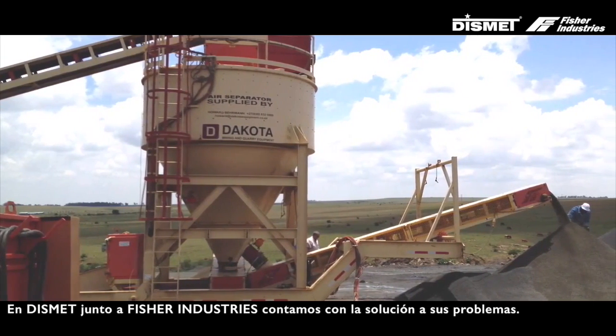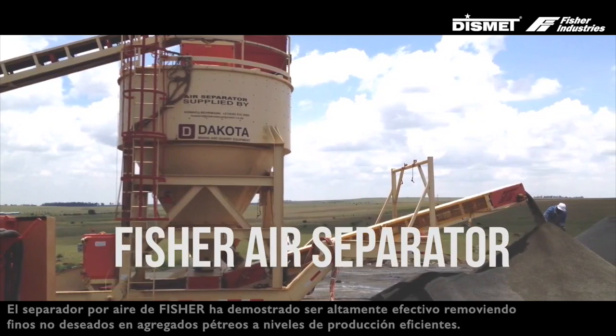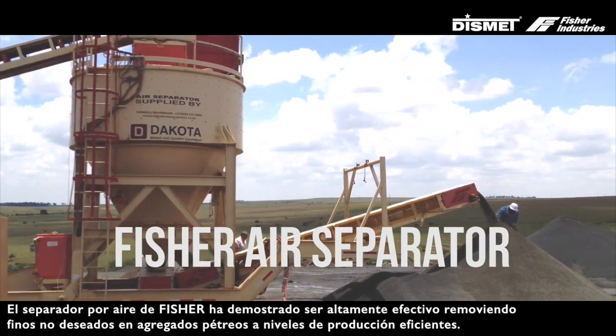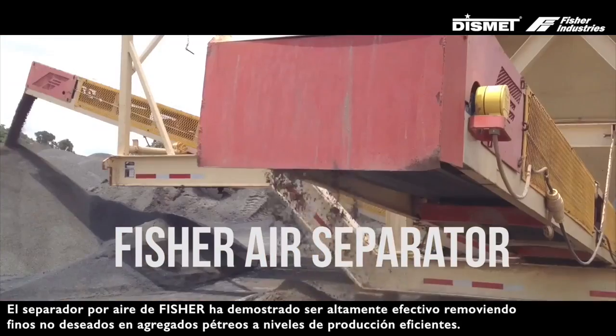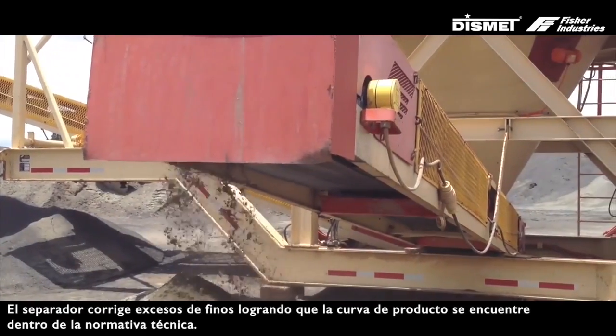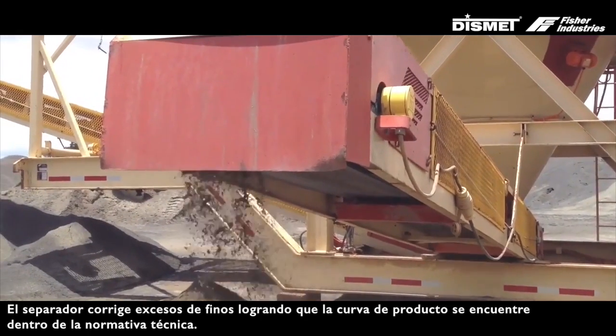Fisher Industries has a solution to your problems. The Fisher Air Separator has proven itself to function effectively in removing unwanted fines from aggregate products at efficient production rates. The separator brings otherwise rejected material into specification.